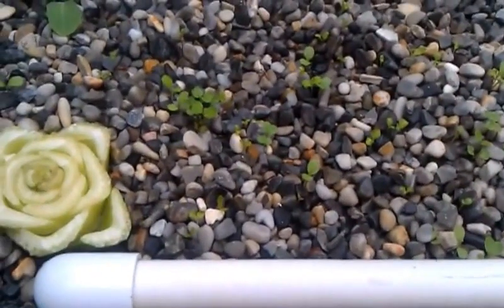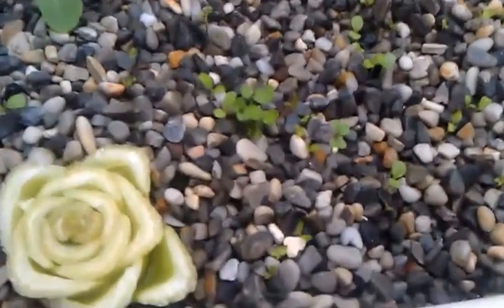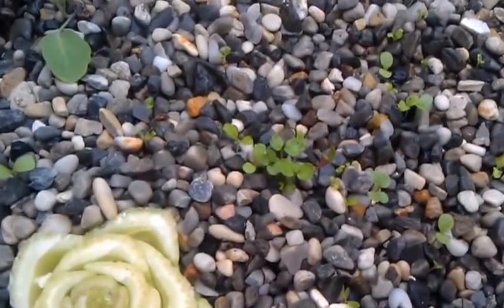Here you'll notice I put in a celery we cut off — just trying it to see. People say it'll grow. I'll believe it when I see it, but I won't discount it till I see it won't grow either.